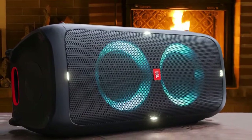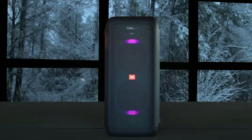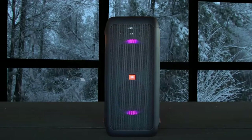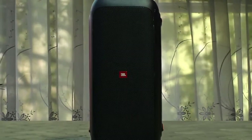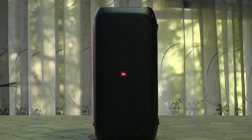The JBL PartyBox 310 is good for music. It has a slightly boomy sound profile that you can enhance even further using its bass boost feature. It can also play stereo content and get really loud, although there are slight compression artifacts at max volume. Unfortunately, it lacks more robust sound enhancement features like a graphic EQ.